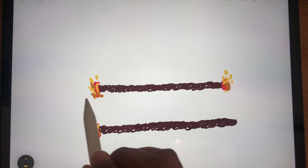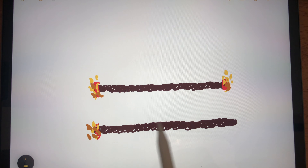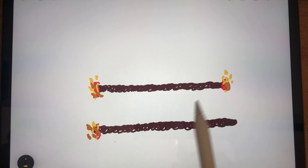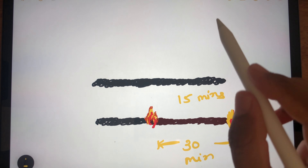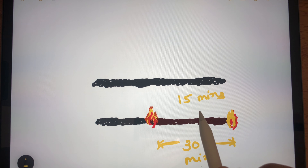So for measuring 45 minutes, the technique is: burn the first rope from both sides and burn the second rope from one side. After 30 minutes, the first rope is totally burnt. Then we burn the second side of the second rope, and after 15 more minutes it is also totally burnt. In this way we measure 30 plus 15 — overall 45 minutes.